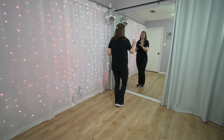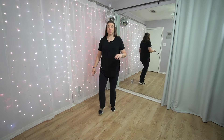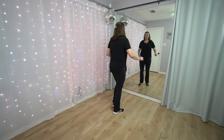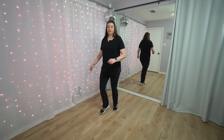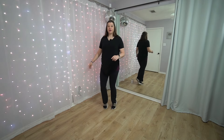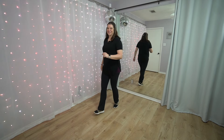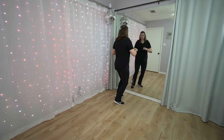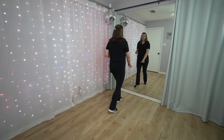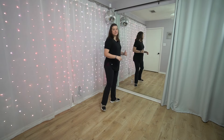From here we're going to do the same slow-slow-quick-quick-quick pattern we did in the beginning, but we're going to do it a different direction. This time your rock's going to go forward — right, left — and the quick-quick-quick is going to take you to the back, turning to your right, a little half turn to the back wall. So it's going to look like: right, left, right, left, right. Just try that rock to the front: slow, slow, quick, quick, quick. Then right, left, right.